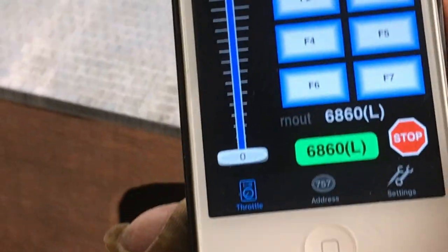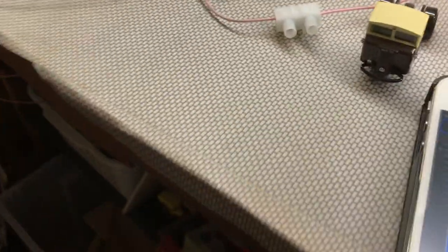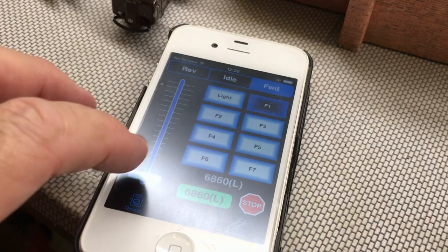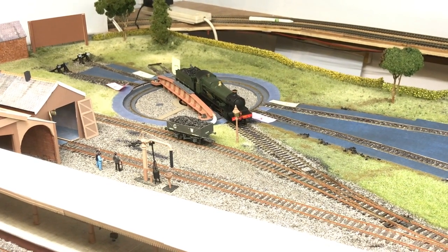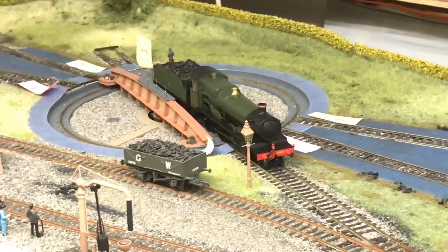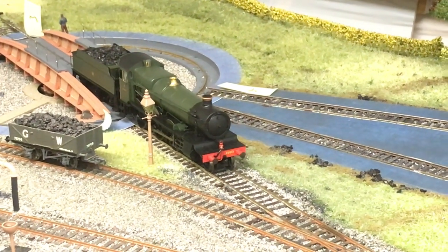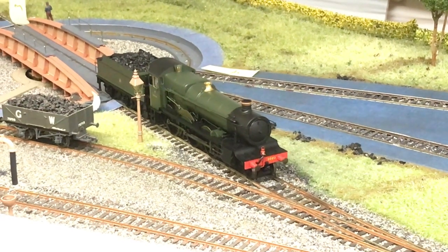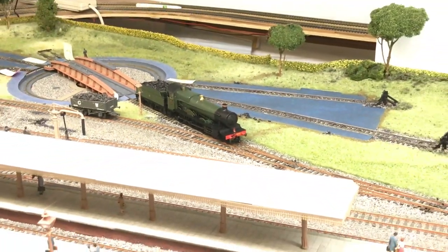So back to my controller here, still in the forward direction. I'll have a little pop on the whistle, and I'm going to gently bring the loco forward and off the table. The loco is now successfully off the table, and he's still carrying his light loco headlamps. Nice.